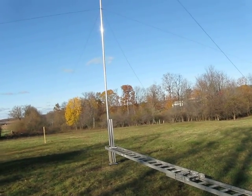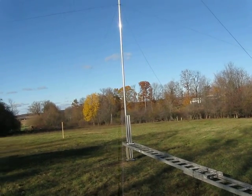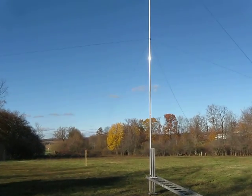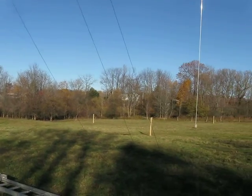And then from there the rest of the antenna is built on the ground, side guys are installed, pre-adjusted, and that's pretty much it.